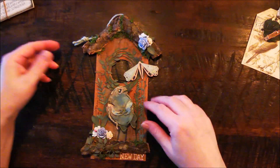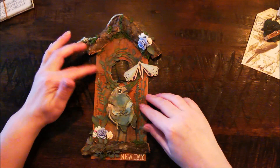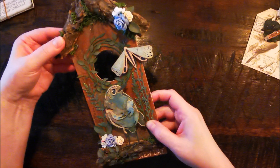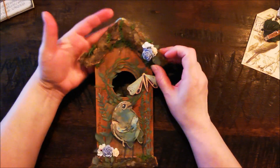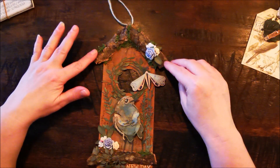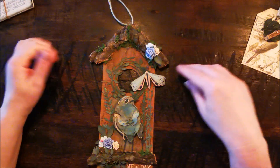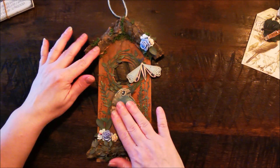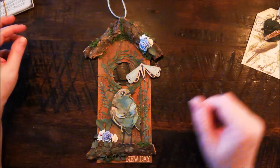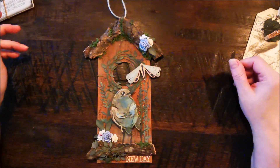I used some Vintage Photo, and some wood that I had — I glued it on top. This is the lovely bird that I made. I sprayed it all with Tim Holtz sprays. This is how it turned out, and I'm in love with the bird — it's cute.